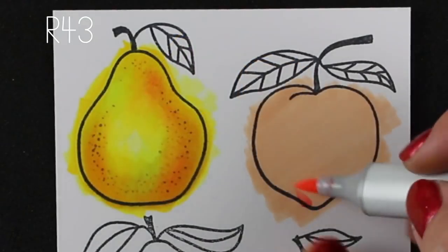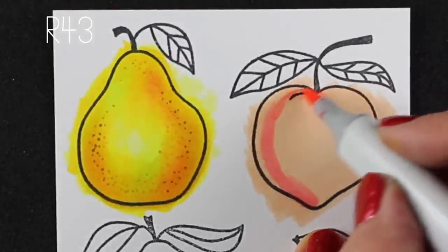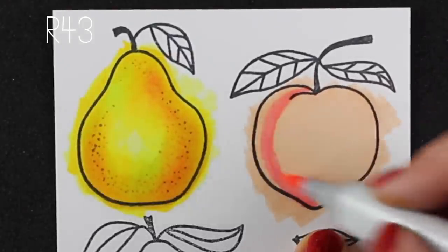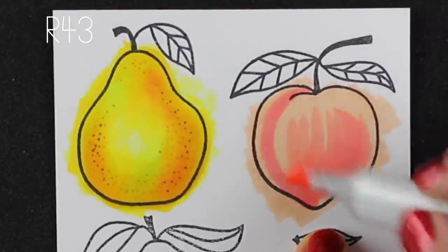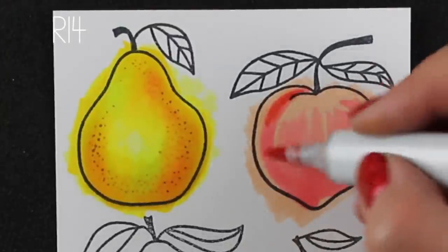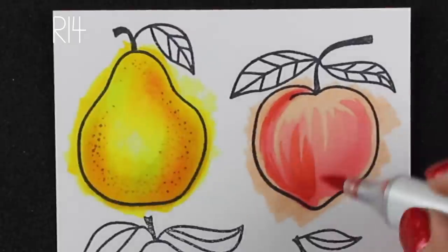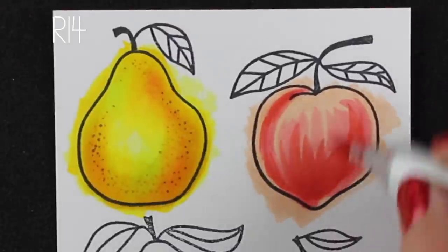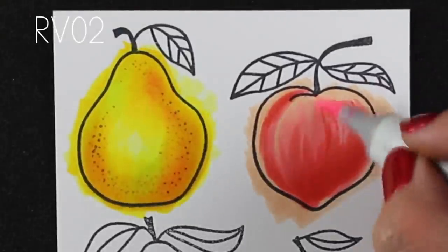Let's move on to the peach. I started with a peachy wash on the bottom but then I'm going to start going in with some darker colors — I know, scary! So an R43, which is a pinkish, very light red, and now I'm going in with a really dark red, which would scare most people when they're trying to make a peachy orangey color, but watch what happens as I build the color layers up.